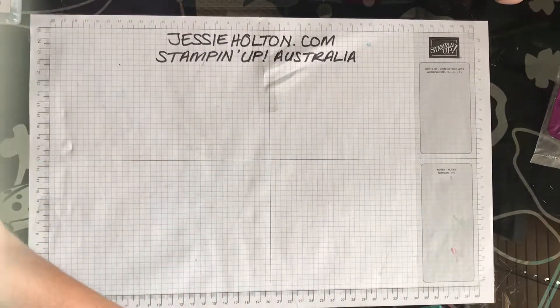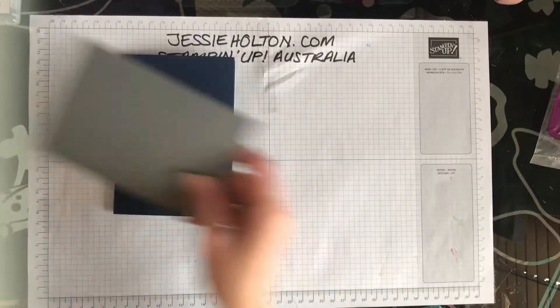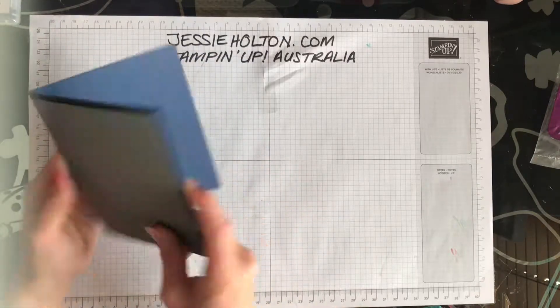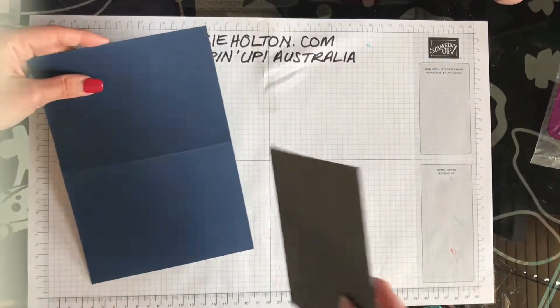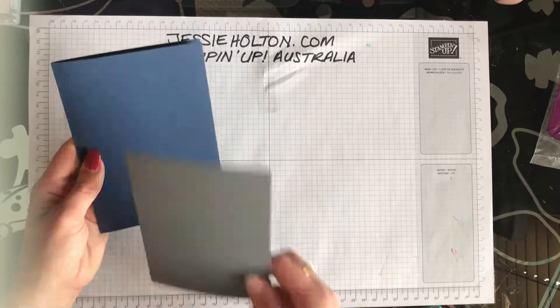I'm starting off with a Night of Navy cardstock base, basic grey. This is an A4 sheet cut in half, so cut at 14.85 down the centre and then scored at 10.5 down the centre.